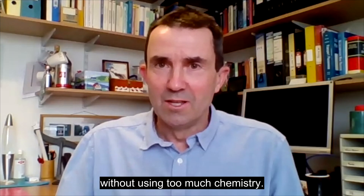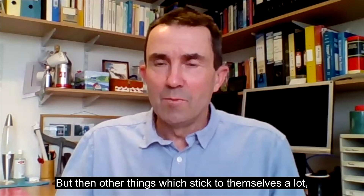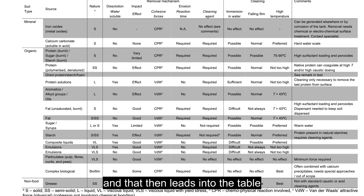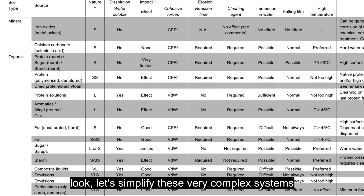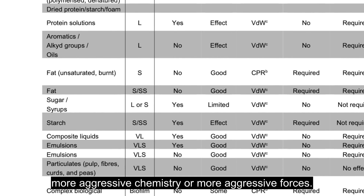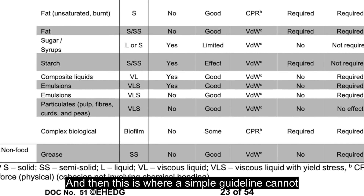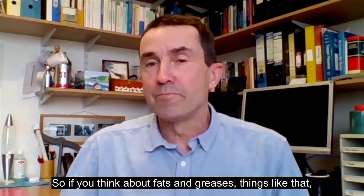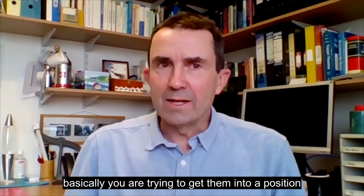But for things that stick to themselves a lot, you need to use chemical agents. That leads into the table later in that section, which simplifies these very complex systems into simple, not so simple, and quite difficult. The more difficult it is, the more aggressive the chemistry or forces required. A simple guideline cannot cover the whole complexity of all food types — some require chemical action, some require forces, particularly if they're insoluble. For fats and greases, you are trying to get them into a position where some force could take them away.